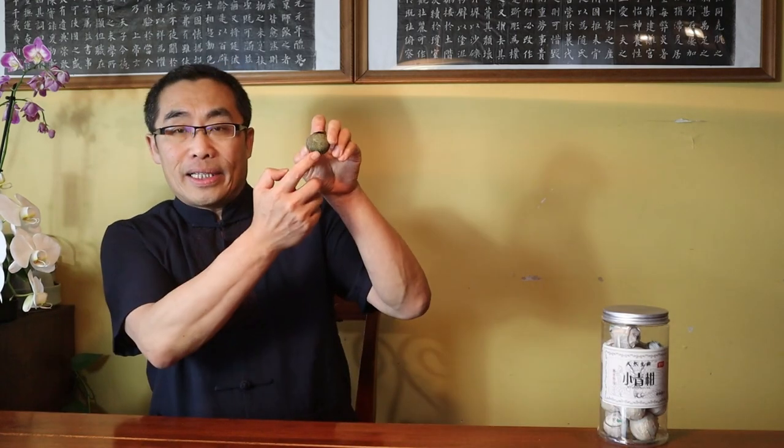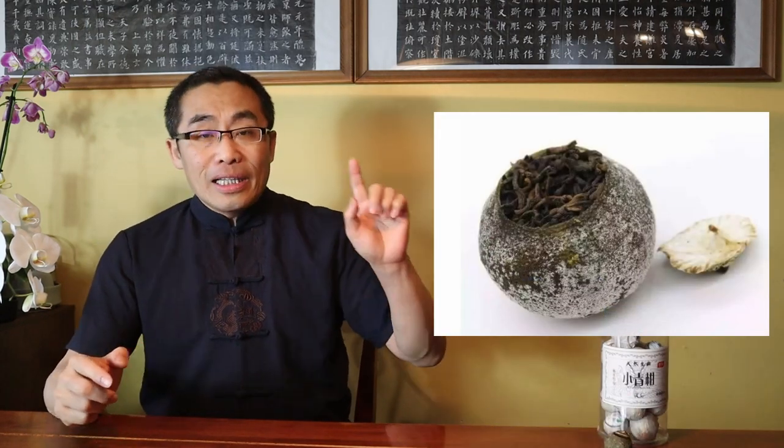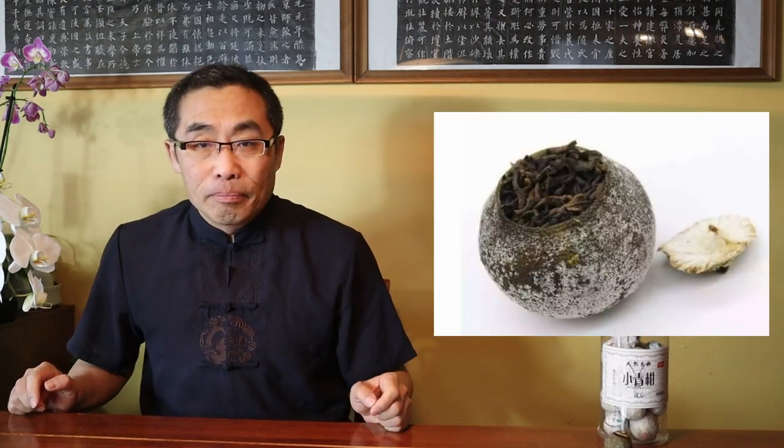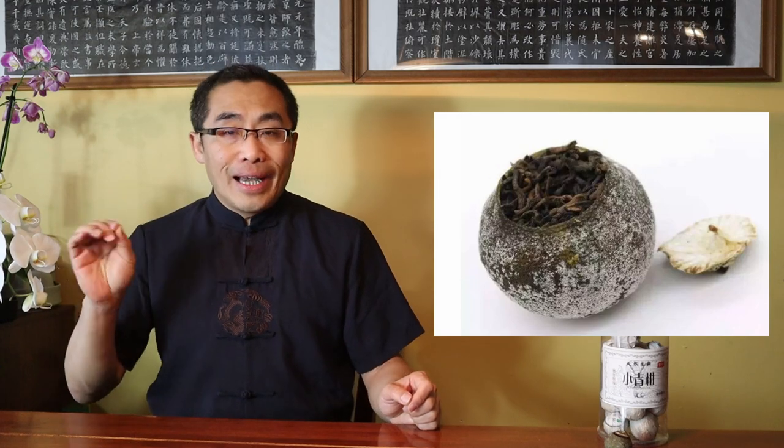By the way, you may have often noticed a layer of white powder on the tangerine peel. That layer is not a fungus but a chemical ingredient of tangerine peel, which is a sign that the peel is an old one. Normally such aged tangerine peels are more expensive, so you do not need to wash it away when preparing the tea.